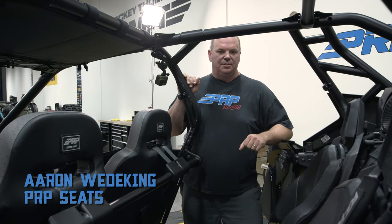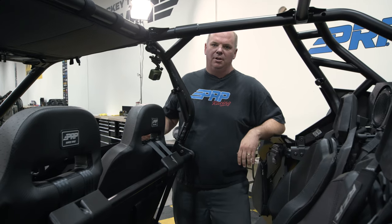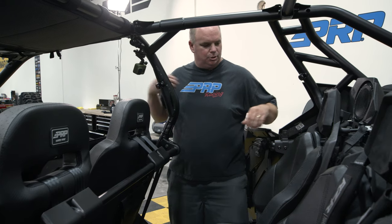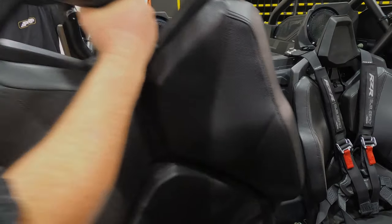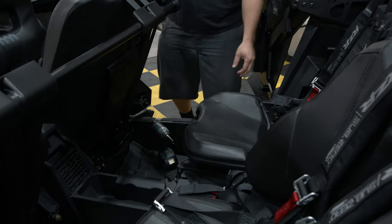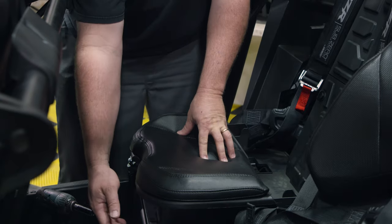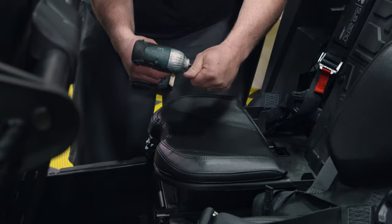So we're going to be removing the stock seats. There are two different versions depending on what model of Pro XP you have. This one is the Unlimited and it has the flip-forward bottom cushion. Reach back here, grab the handle, pull this forward, and pop the backrest out. This version has the flip-forward seat and it's only attached in the front, so we'll use a 13mm socket.